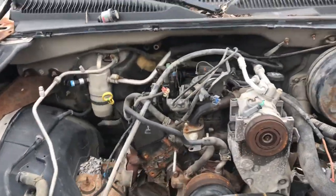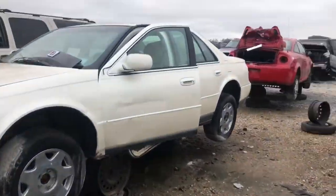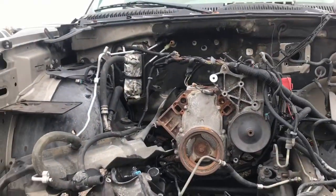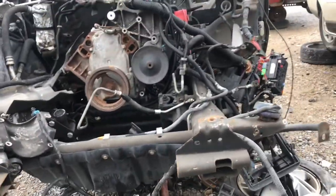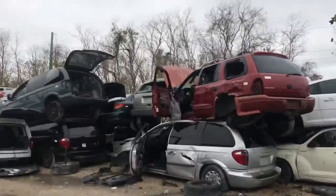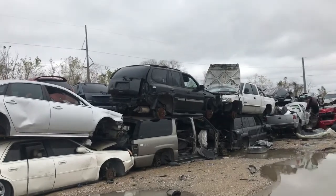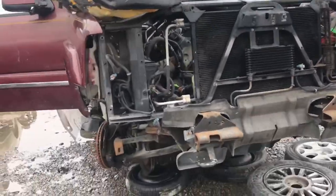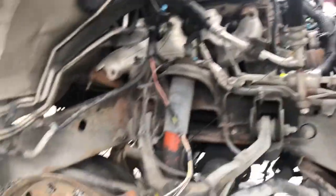There's a six-cylinder here with an AC compressor mounted up top. Another 5.3 — nothing on there. See the AC compressor on the ground but no belts. All these stacked up gang — look at all these LS motors. We got another one right here — no AC compressor, no belt, nothing.